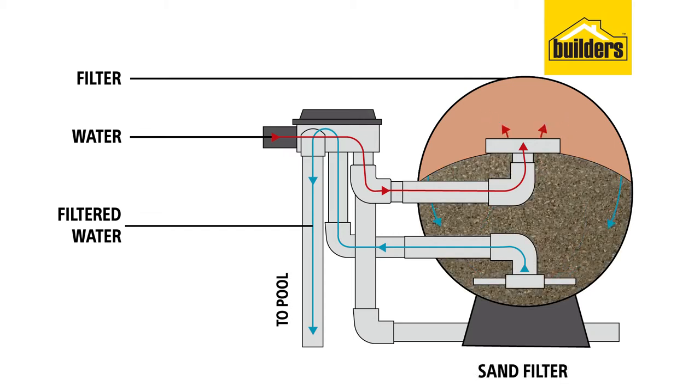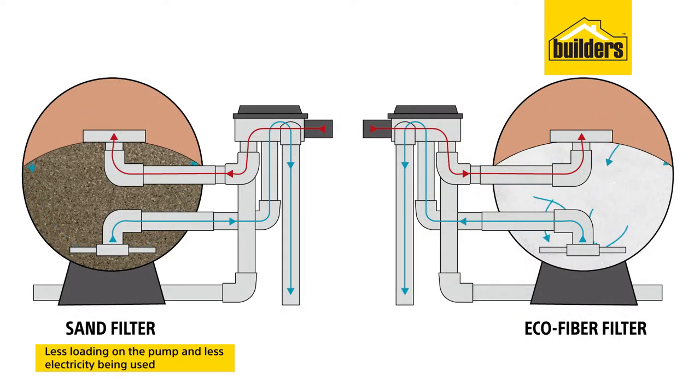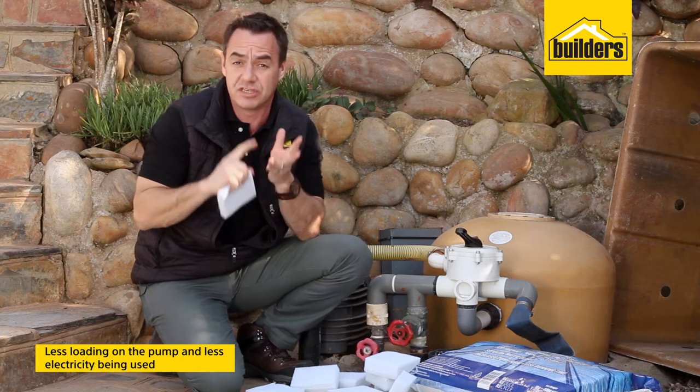Because the water direction is changing throughout the filter and you're maximizing each sponge, it means it's not taking the shortest path through the filter and back into the pool — you're getting more filtration. This increased efficiency also means less loading on your pump and less electricity used.